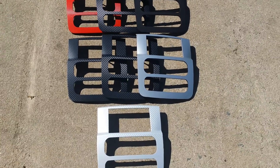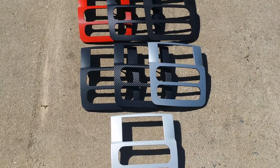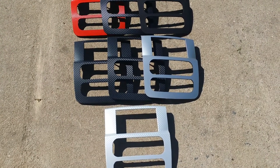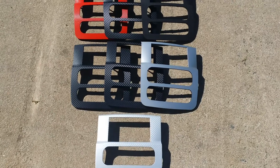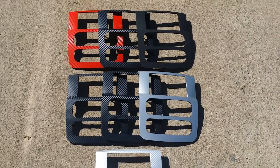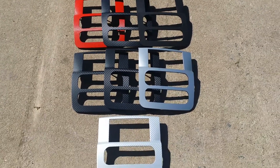We have carbon fiber in all kinds of different colors — red, green, blue, silver, white. White is the worst to use, by the way, but we have it available simply because most of the time you're putting white on a black background piece and you have those two contrasting colors.